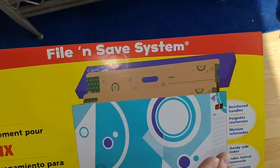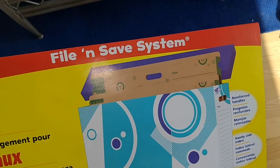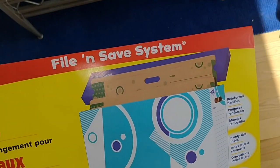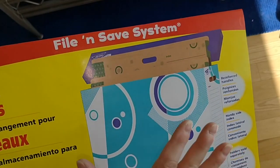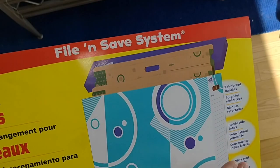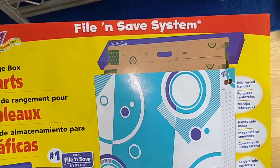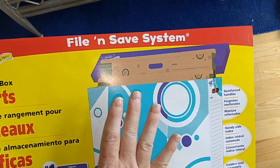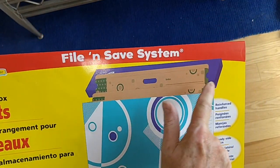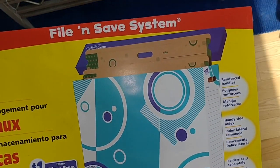The file folders are large enough that you can put a 50 by 70 inch canvas in them. You can actually put multiple canvases because they expand to about a half inch, so you can put many canvases in a single one. And then you just simply drop it into the box. Today you'll see me build the box and fill it with three file folders full of diamond painting canvases.